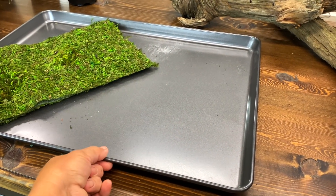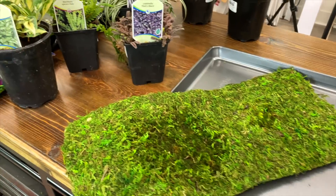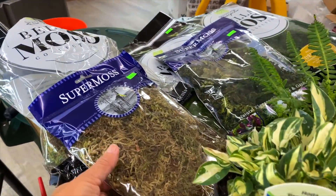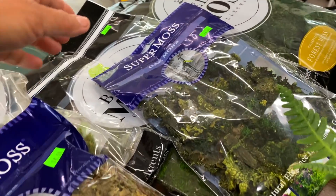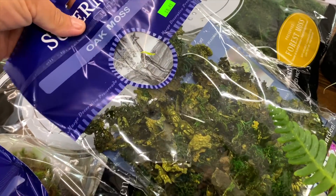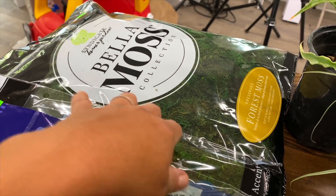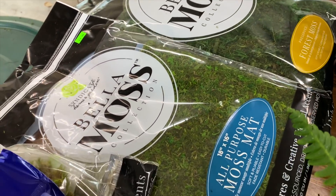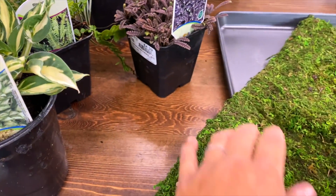It'll be watertight so no matter where we set this garden, whether inside for a little while or outside on the table, it'll protect our surface. I've got a whole bunch of other kinds of moss right here: forest moss which has a more brown natural look, oak moss which has a really neat texture, preserved forest moss which has a little bit more of a deep green color, and moss mats which is what we're going to be using a lot to cover the infrastructure.